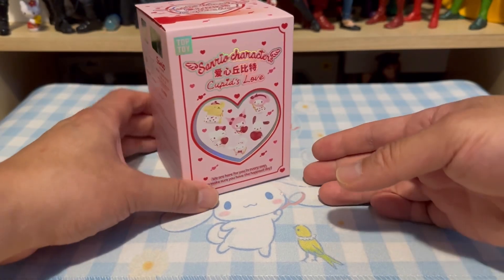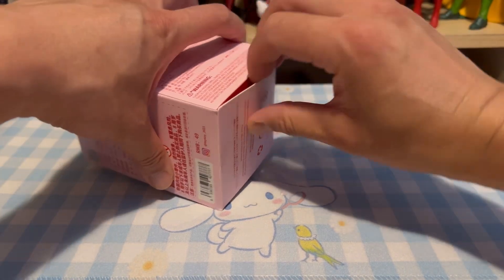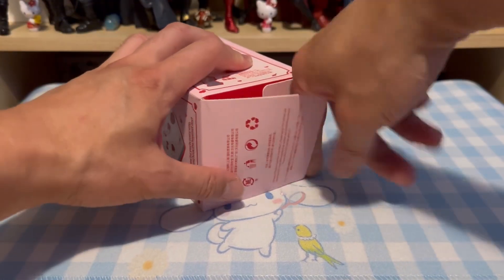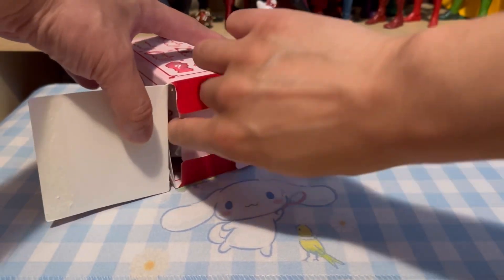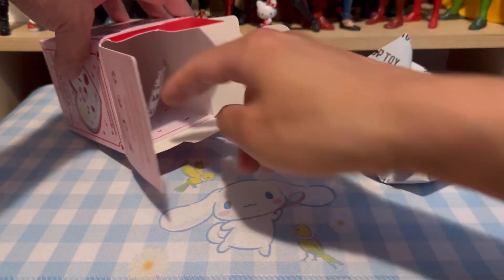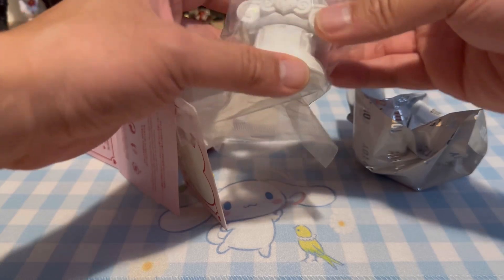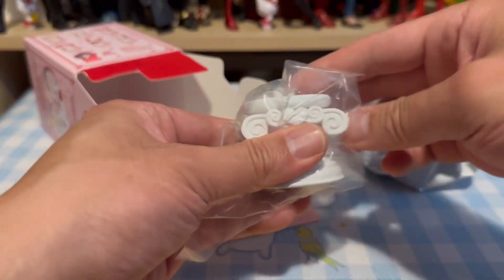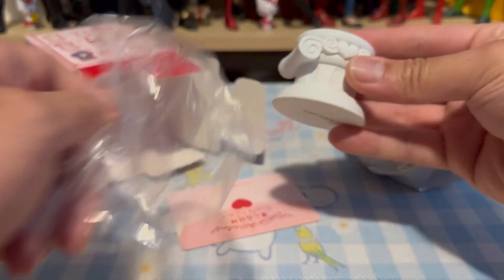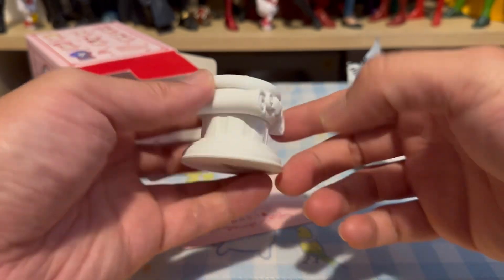Let's get started with the unboxing to see what I'm going to get. I'm happy with what I'm looking at right now — it's detachable! This pillar stand looks very nice. I'm just going to remove this other package first — good quality, I like that. Nice matte finish, very nice.